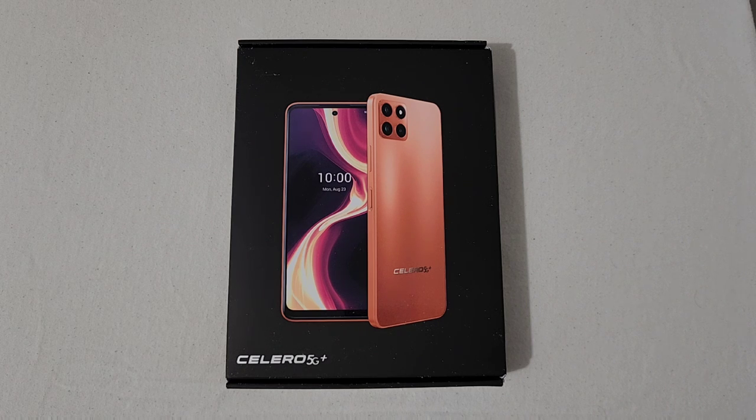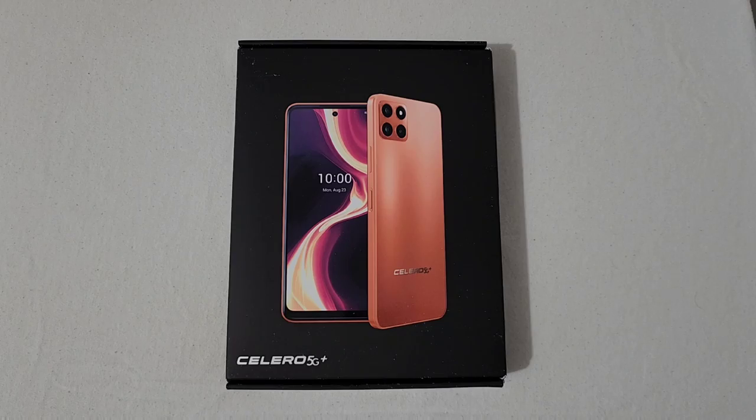Today I will be unboxing this phone since it was sent over — a double unboxing for the same phone just in a different color. But I think this color is pretty awesome.